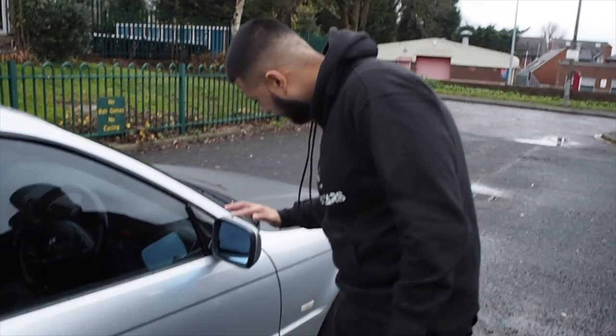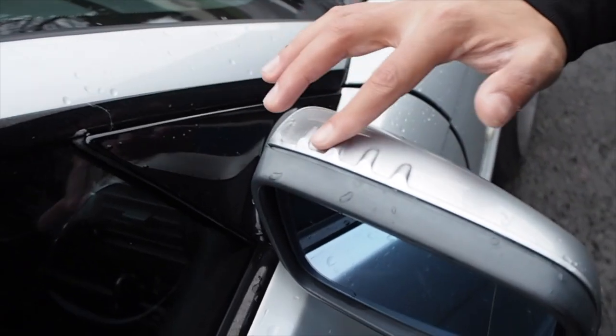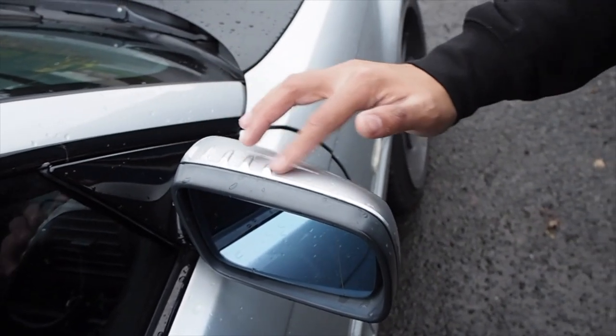If you look here where the wing mirror is, you've got these ridges. This isn't just a nice design — it also helps aerodynamics apparently and helps reduce the wind noise coming in through the window, which is a cool feature for a 2001 car.